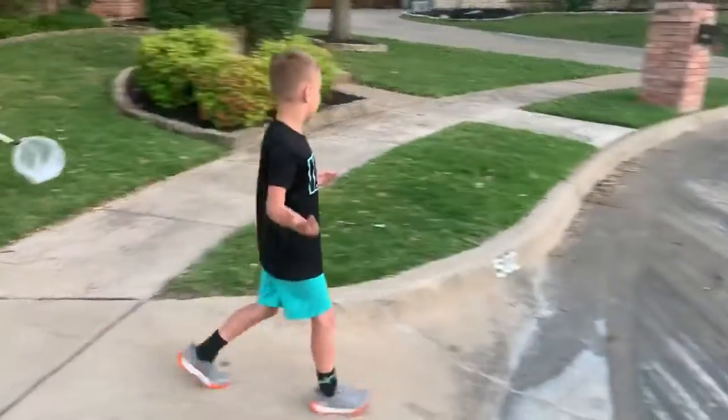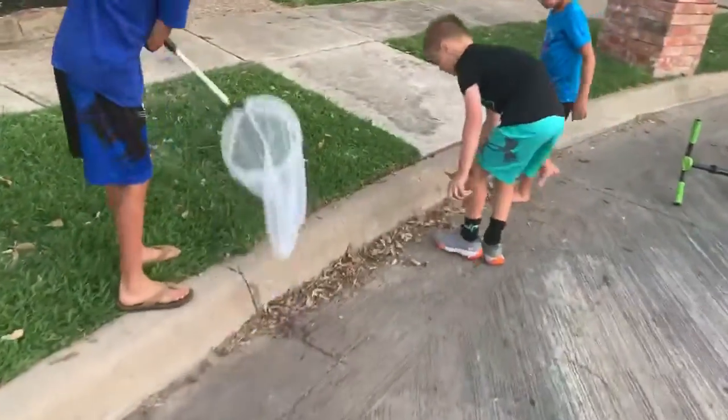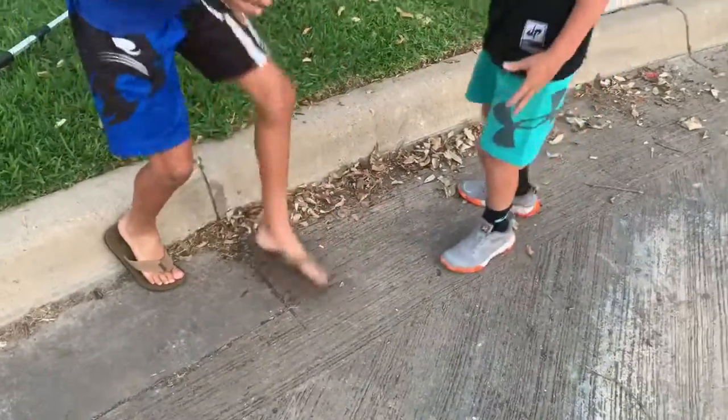So usually they're buried in grass or something, so there might be one in here. Let's look. Found one. There he goes. He's right there.